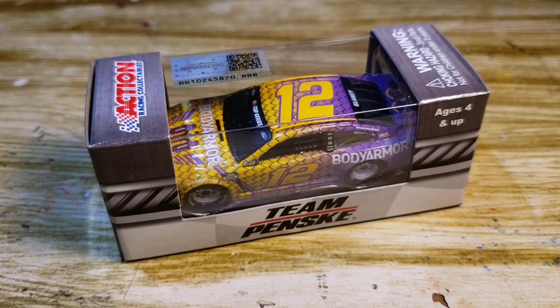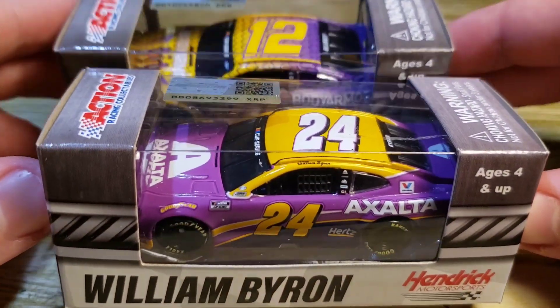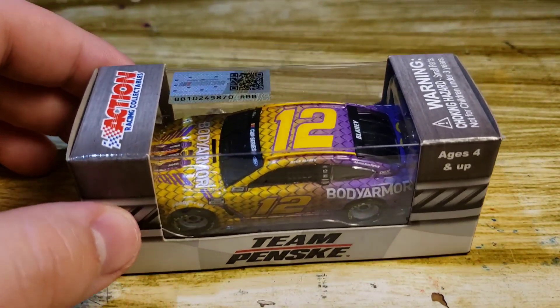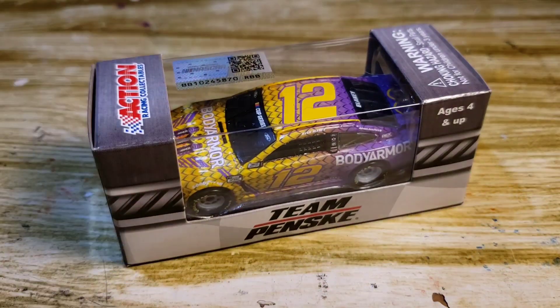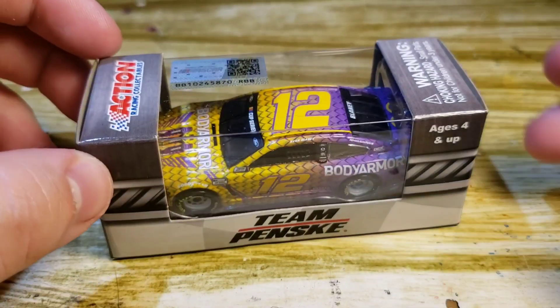I wish they did a custom box tribute as well — like with these two Kobe tributes, a special box would have been really nice, especially for a tribute to Kobe. At least I would have done that if it were my option — I would have put it on all the diecasts.